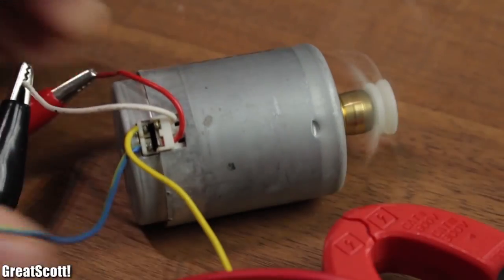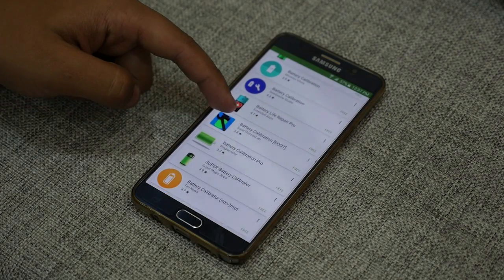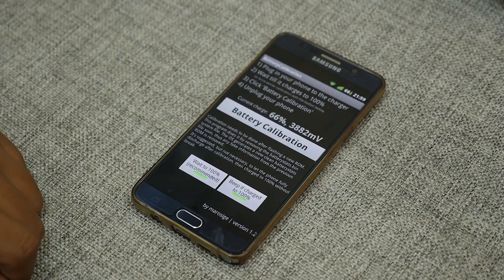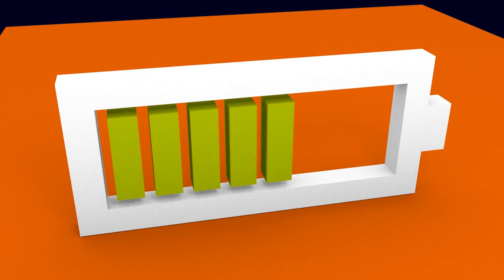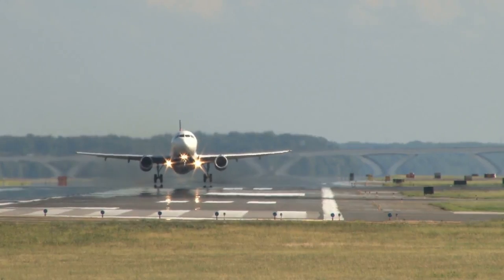Calibration is still recommended when your battery behaves oddly, but you don't want to do this too often. It's actually bad for lithium-ion batteries to be regularly drained all the way to 0%, as that counts as a full recharge cycle, which decreases the battery's total lifespan.